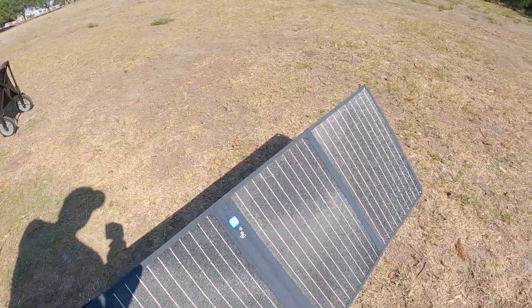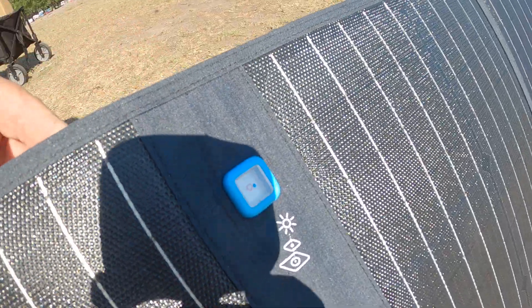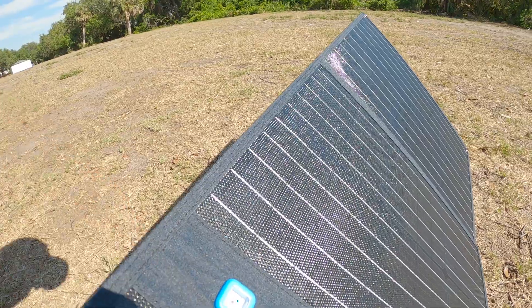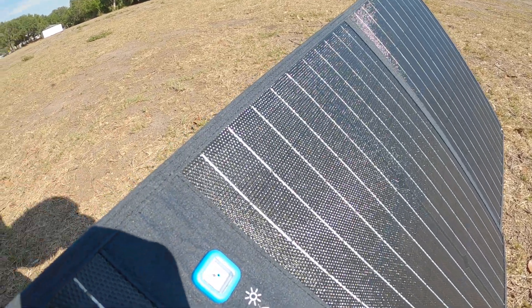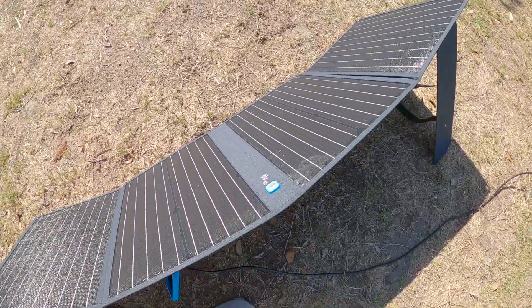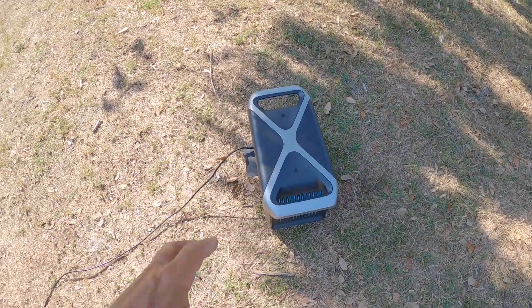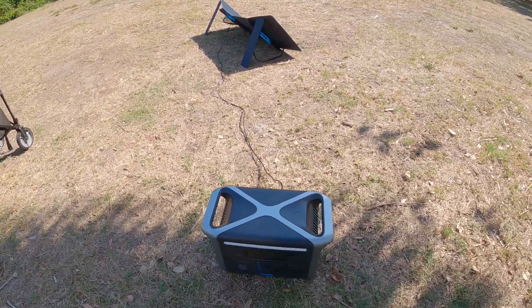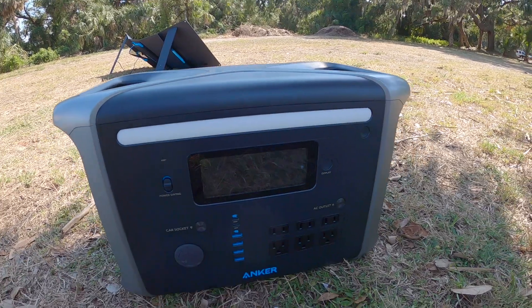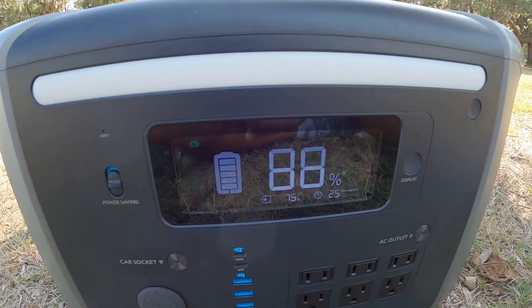Our solar panel has nice carrying handles on it and is held together with Velcro. You just pull that apart and we have support legs to prop the solar panel up. This is really cool right here — you line that little blue dot up and get it inside of the red circle. It's just a shadow from the sun, and you get that position in the center of that red circle — that's how you know the solar panel is positioned correctly. Let's plug this thing in. We've got our solar panels hooked up, positioned perfectly according to our gauge. I got my cord plugged in — it's a very long cord, which is nice. My power bank is in the shade and my solar panel is in the sun.